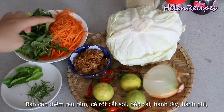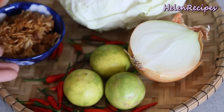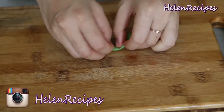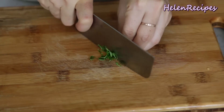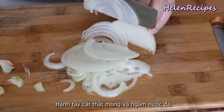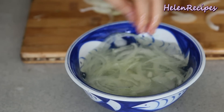For the salad you're gonna need some Vietnamese mint rau ram, shredded carrot, some cabbage, half a yellow onion, some lime and chilies, and also some crispy fried shallots. To enhance the flavor of the chicken meat we always add lime leaves. You can also use the kaffir lime leaves that you can buy frozen at an Asian store. Roll them up like a cigar and then cut into really thin threads. Also cut the onion crosswise into really thin slices, then soak in ice cold water to reduce the strong onion smell and to keep it really crisp.